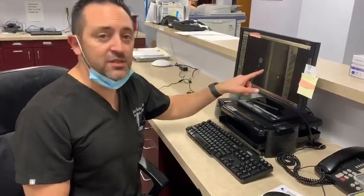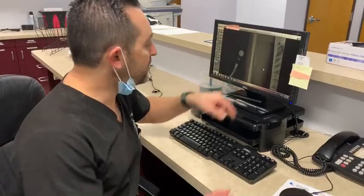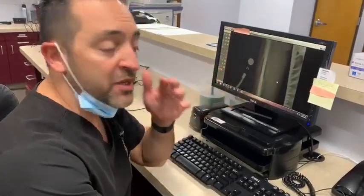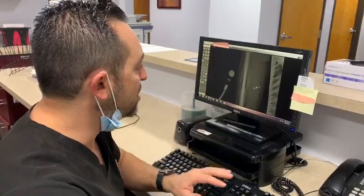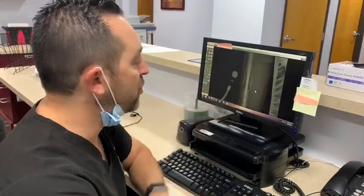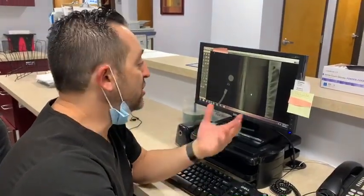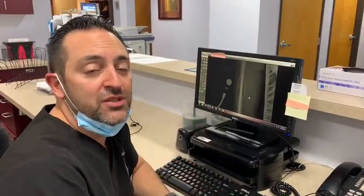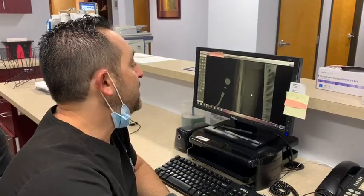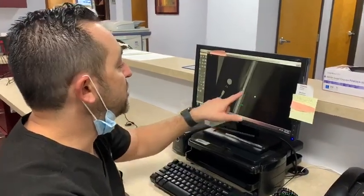He recently came in stating that he's not feeling much of a change on one side. Sure enough, when we took his x-rays, as you can see here, he has a lot of bone formation. This extra bone formation has occurred and it prevents the nail from lengthening — that's the reason why he hasn't felt much change in the past couple of weeks.